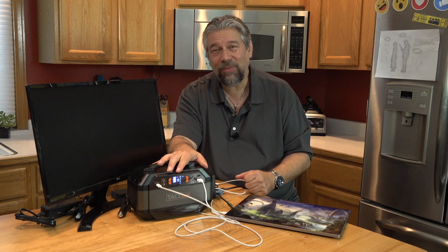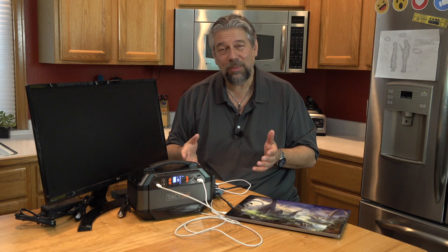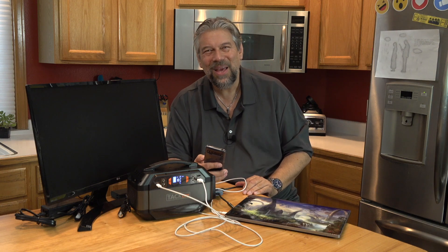TacLife P30 — definitely worth checking out. Make it part of your emergency kit, or check out something in a similar category. My phone is still charging, which is great — and I'll catch you in my next video.